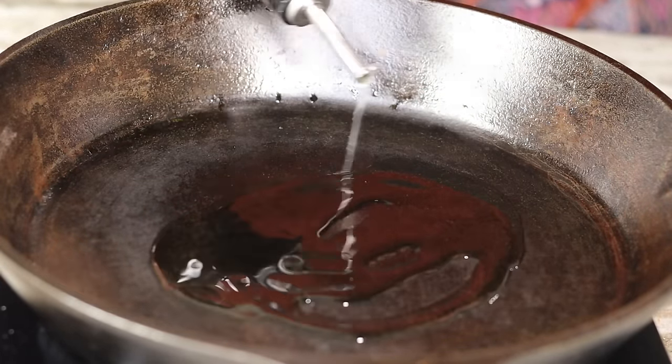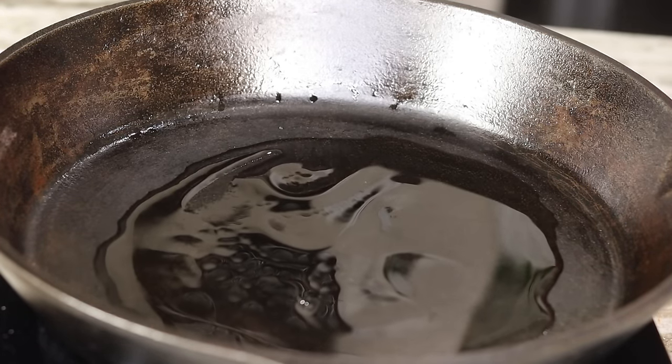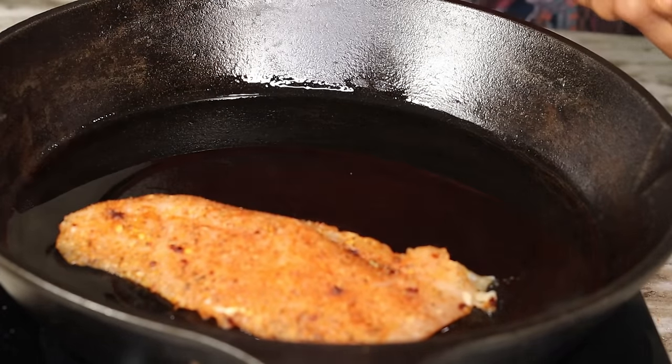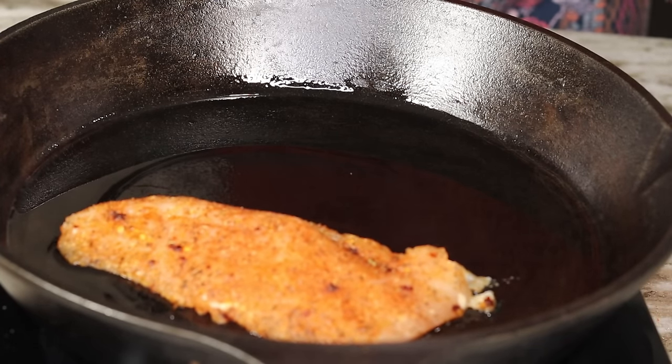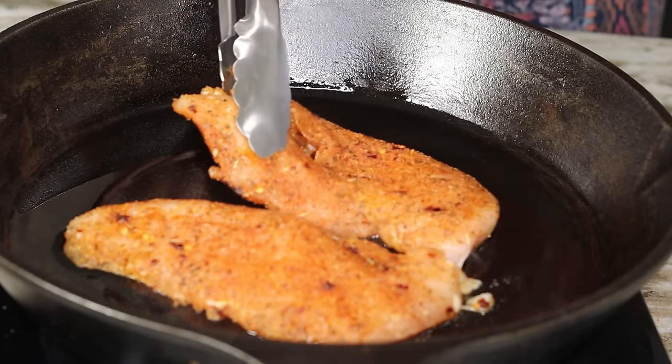To a preheated cast iron I am going to add about three tablespoons of olive oil, then we're going to gently place our chicken breast in. We're going to cook the chicken breast for about seven to ten minutes per side until they're nice and golden brown on both sides.